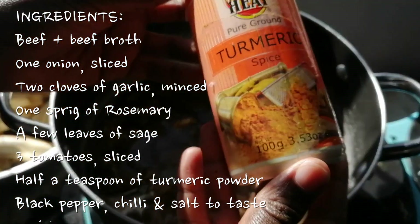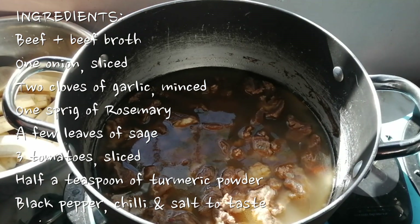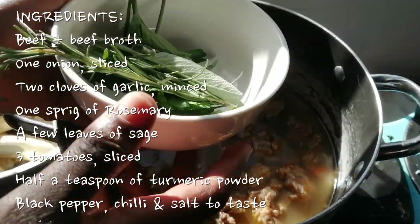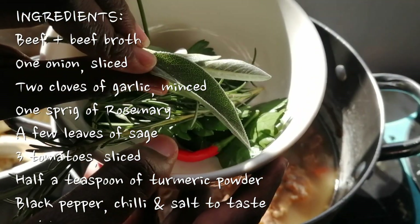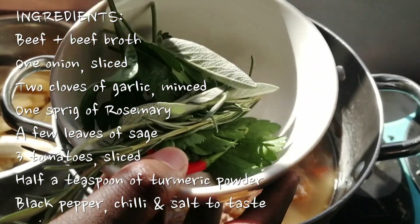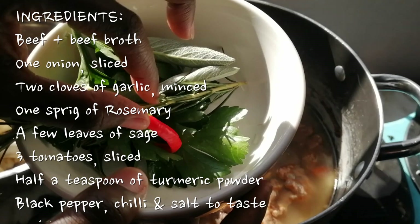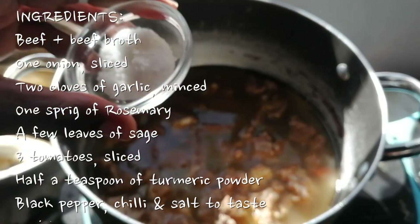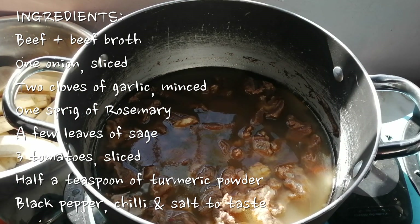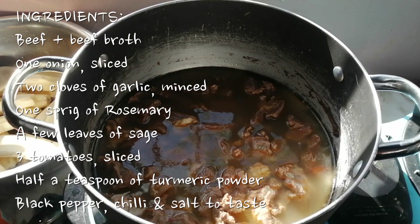For spices we are going to use turmeric. I am also going to crack some black pepper. I have harvested some things from the shamba which I am going to use. This is rosemary, I am going to use sage as well — I have so much sage growing right now. This is parsley which I am going to add at the end. And then this is one chili which I am going to add whole so that it is not too spicy. I am also going to add salt. This is one of those recipes where you just add what you have — I like it really simple so I don't add too much spice.